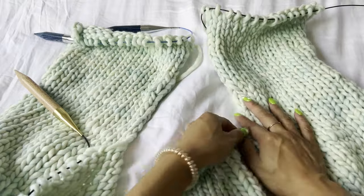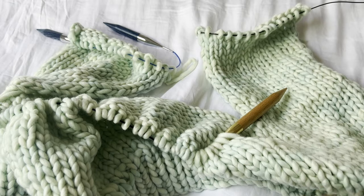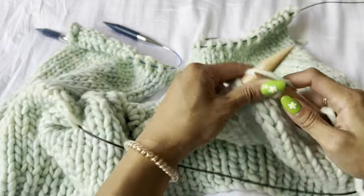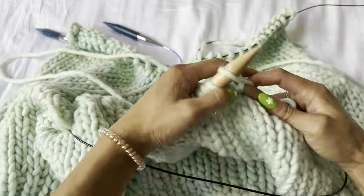Now reattach your yarn to the remaining stitches of the back. At this point all your stitches together should look like a U-shape — the two side panels are longer and the back stitches are shorter, but they'll all be the same length soon. Reattach by inserting your needle, looping the yarn over as if you're already knitting, and then working in stockinette across the back stitches. Keep knitting in stockinette until the back reaches the same indicated length as the other panels.